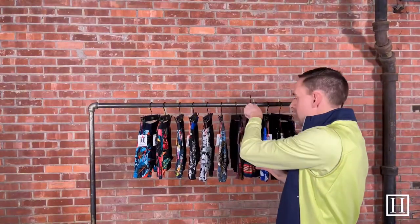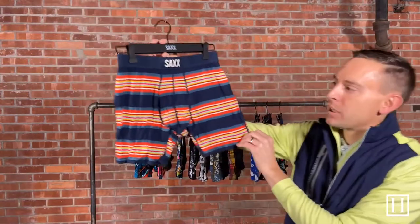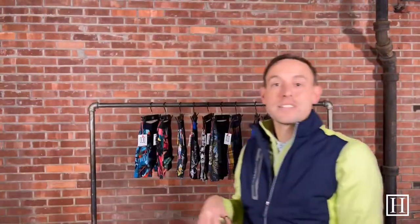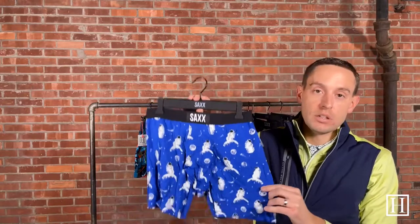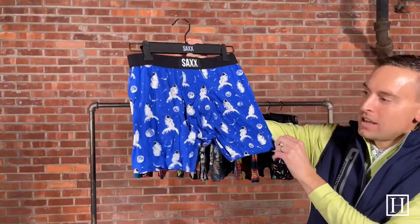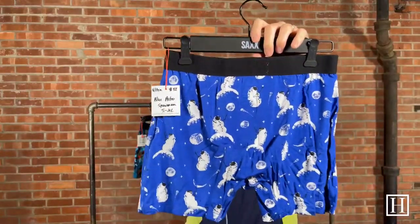Here is one of the stripes — as I mentioned, there are more stripes available at hansonsclothing.com. This one is called Banner Stripe with great blues, orange, red, and yellow with a navy waistband accent. These are all Saks with the ballpark pouch in the boxer brief length — they do have a longer length boxer brief, but we're only bringing in the regular length. This one is called Blue Astro Snowman, another winter print, with a black accent waistband.